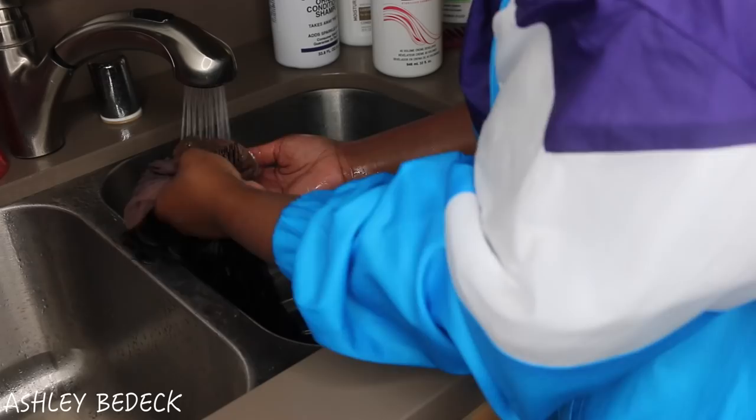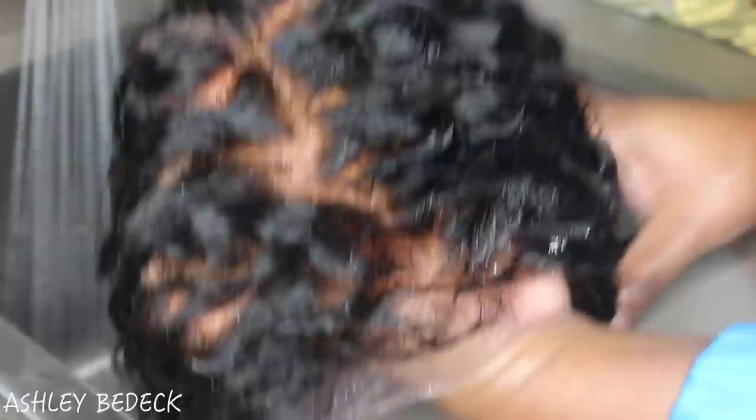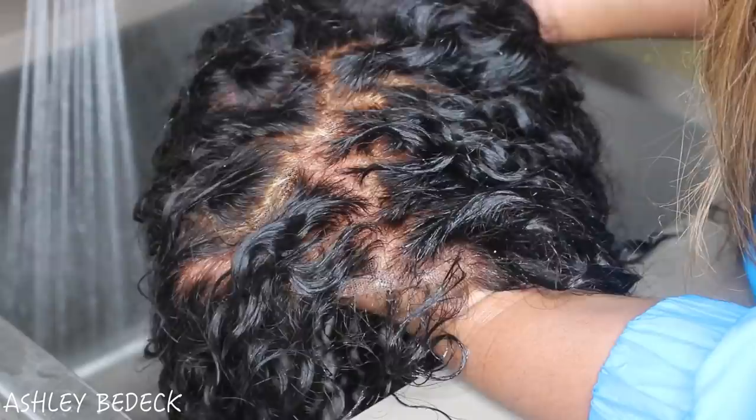Try to rinse it with cool to cold water — cool water is preferable. I have a bad habit of using hot water just because I hate cold water, but cool water is always best.